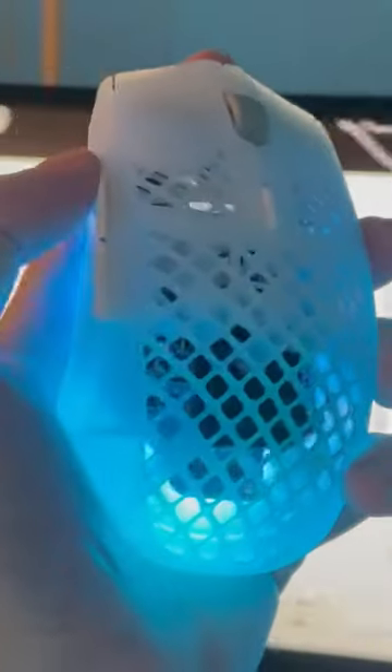Both mice clock in at 68 grams, 2.4 gigahertz wireless connectivity, and 19,000 and 18,000 DPI — with the 19,000 actually being the Grexta. Both mice fit in your hand like an absolute goddamn glove.